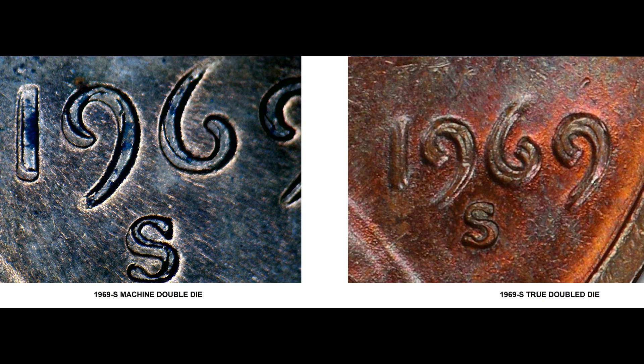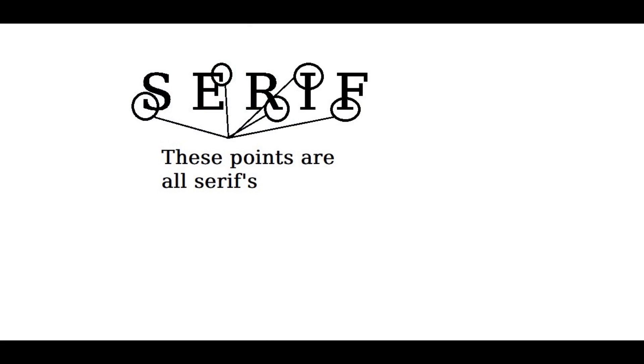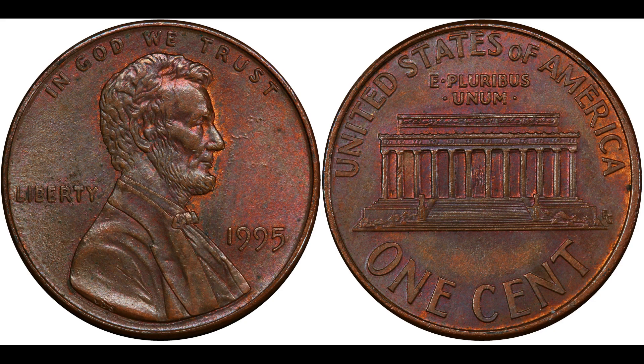Now you know the difference between machine doubling, which is die damage, and a true doubled die. Let's look at some of the coins I search for in my pocket change. As a quick note, you'll hear me talk about serifs throughout this video — here's an example of what serifs are in this picture.